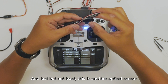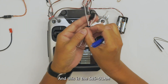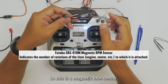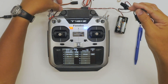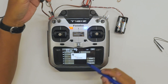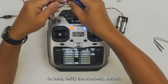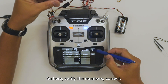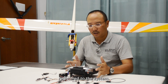Last but not least, this is another optical sensor popular among helicopter pilots — the SBS01RM. This is a magnetic RPM sensor. It shows here — let's verify the numbers, correct. And we're done. So all five sensors are now registered to the system.